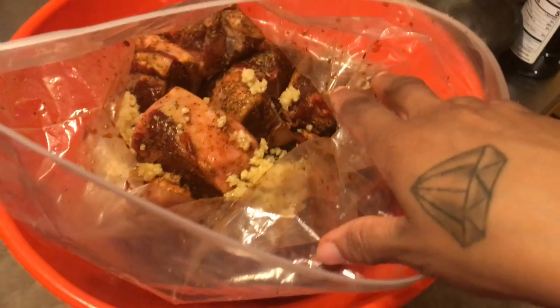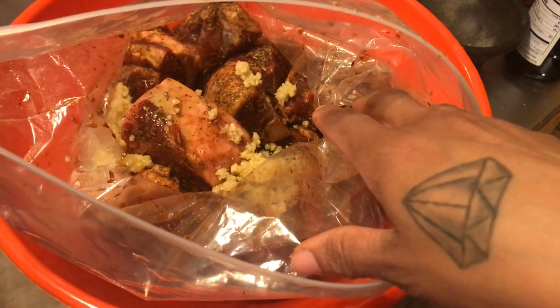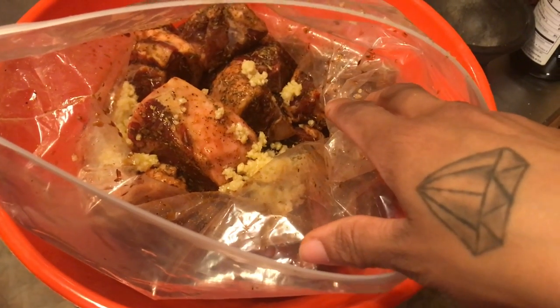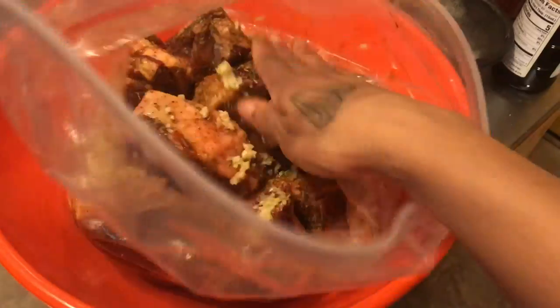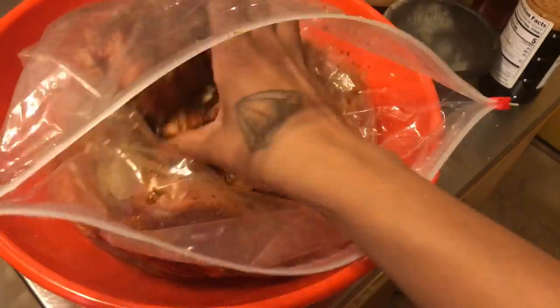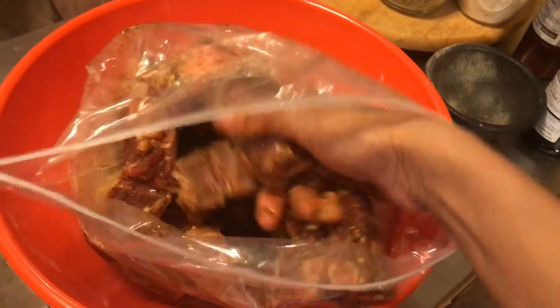Got the garlic in there. Got the soy sauce — if you don't have soy sauce, you can use Worcestershire sauce instead, it works just as good. So I'm going to put this camera down and get this all through here and put it in the fridge. See you guys back in about six hours.